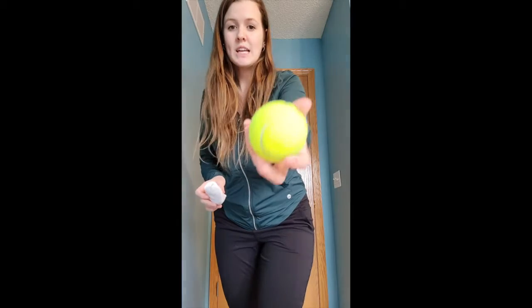We are going to be doing underhand tossing, just like we did a couple of weeks ago. When you are underhand tossing, find something at home that you can throw — I have a tennis ball, or I even rolled up a sock. If you have a pillow or something else that's soft, you can use that too.